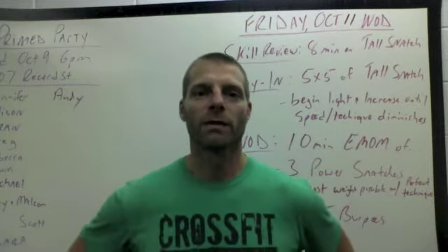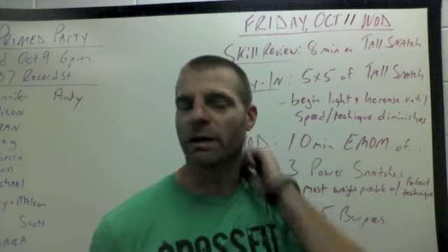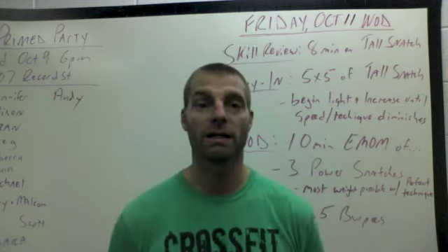Hey CrossFit Advanced, here we are for Friday, end of the week. Friday WOD explained, October 11th, and what we have today is a short Metcon.